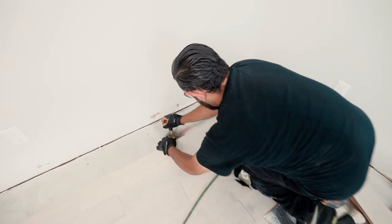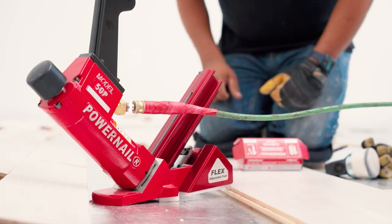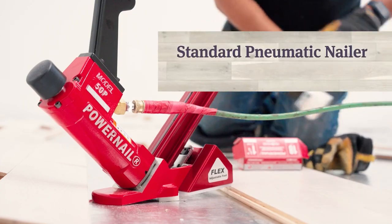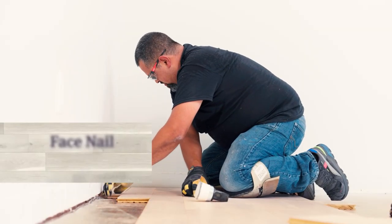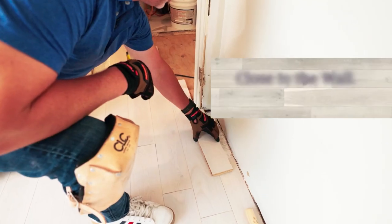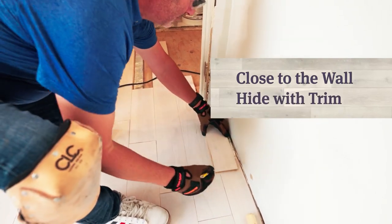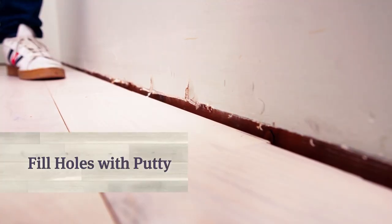Once you get to a place where the nailer won't fit between the plank and the opposite wall, use the Power Nail Palm Nailer. If you don't have a palm nailer, you can use a standard pneumatic nailer with finished nails. As you come to the last row, you will need to face nail or glue down the last row. If you decide to face nail, be sure to do it close to the wall so the holes are covered by the trim, or fill the holes with suitable putty.